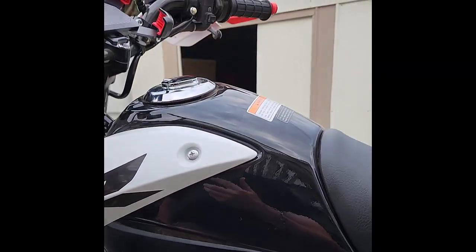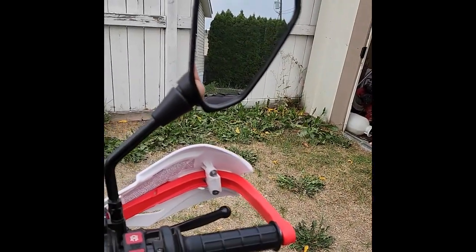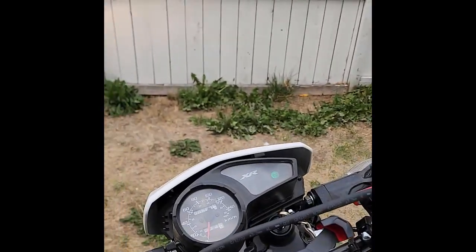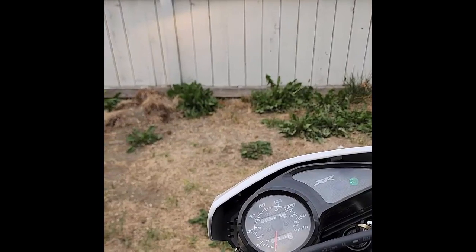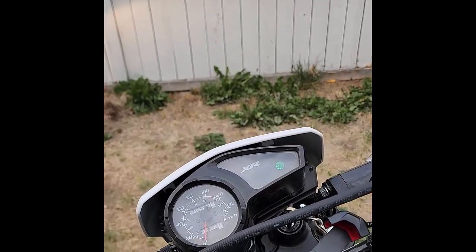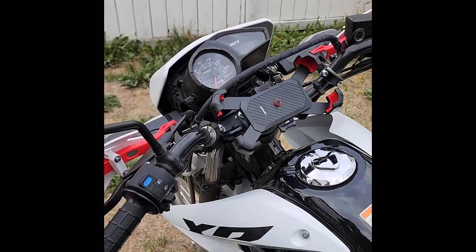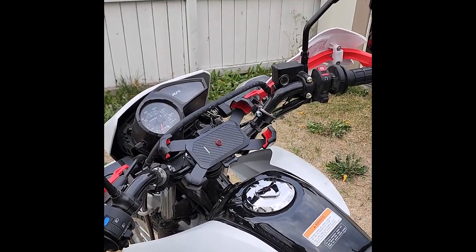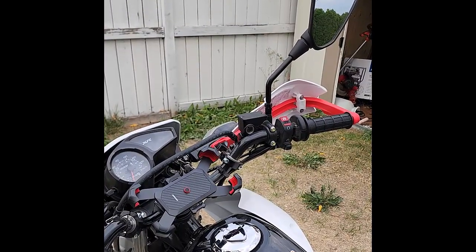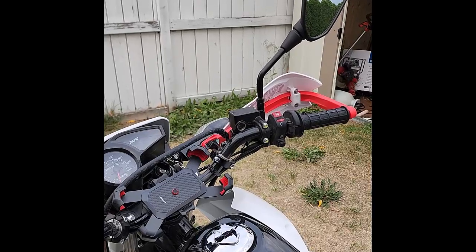Now that the bike is warmed up, it's not starting quite as well with those new jets. Before with the old jets, once it was warmed up, it started right away just like it does when it's cold now. So there are some downsides to that jetting. I think it's ideal right about the mid-range, but at the low end it may be a bit on the rich side, and on the high end it's still lean.